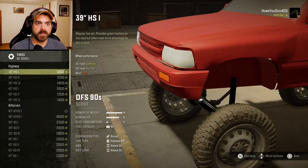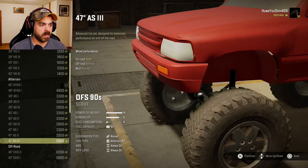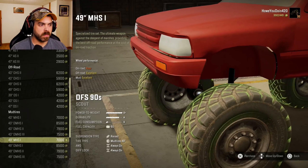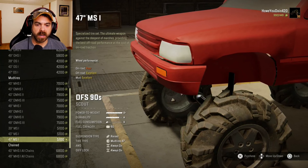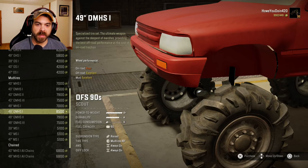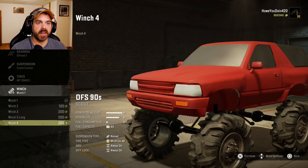Tires. It certainly looks like it's just going to be in-game tires. I don't think he has any special tires. But let's go with these 49-inch DMHS1s — let's try these out. These look like a nice off-road tire. Winch, you got Winch 1, 2, 3, Winch 5, and then Winch 4.